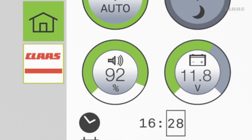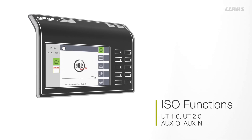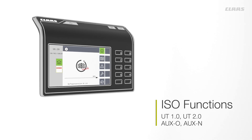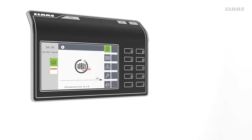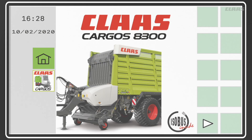The CEMIS 700 supports the common ISO functions: UT 1.0, UT 2.0, AUX-O, and AUX-N. Connect your implement with ease and seamlessly upload the implement applications for your ISOBUS machines. All of the machine settings are available in the blink of an eye.